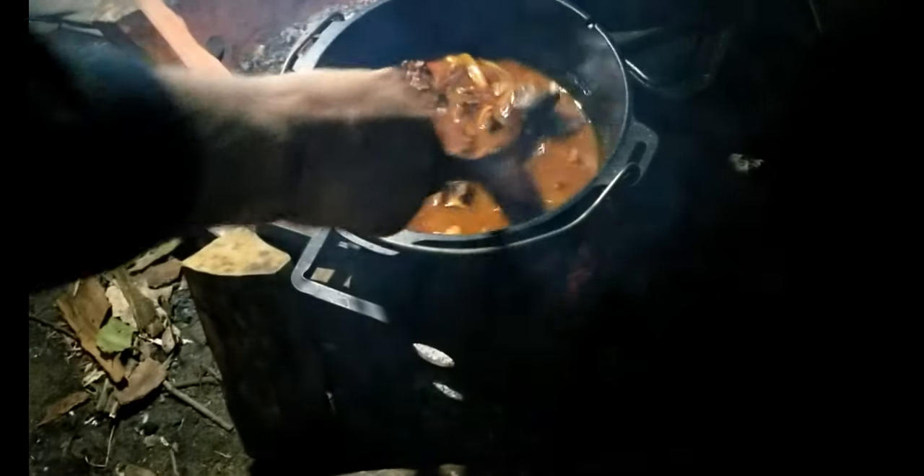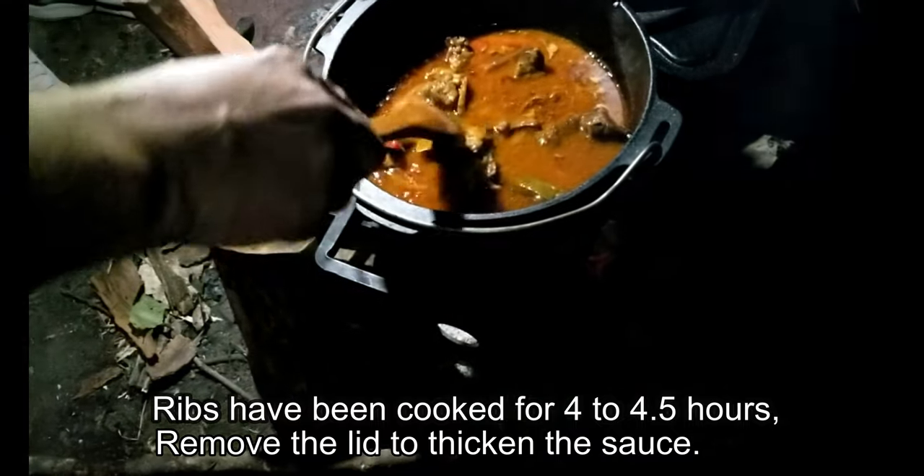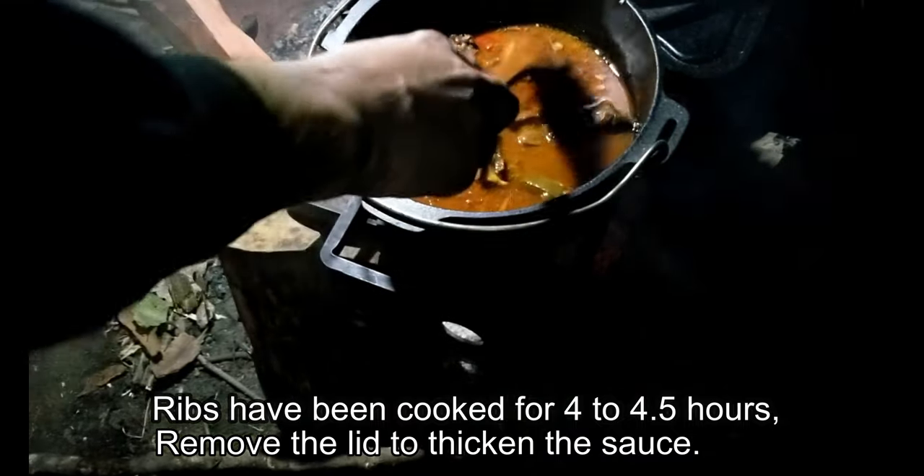It's been on for about four, four and a half hours. We're just gonna let it thicken up, so we'll leave the lid off for a while. Oh, the lid is super hot. It's gonna be delicious.